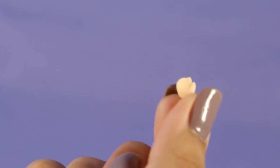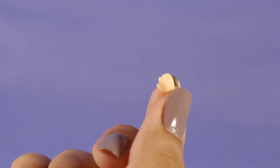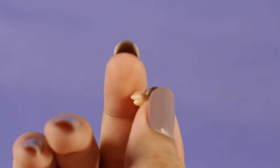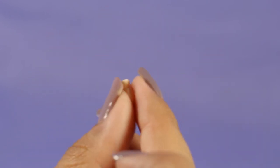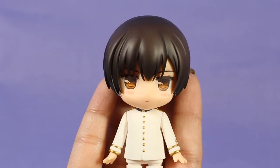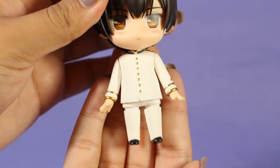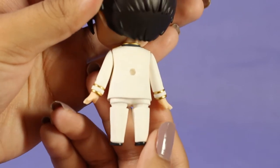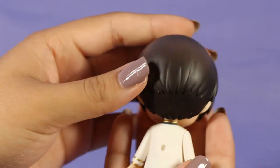He also comes with an extra hand that's kind of an open hand — I thought it was a fist at first but no. All of these hands and arms are detachable so you can mix and match arms and hand positions. His whole outfit is pretty simple but the Nendoroid looks really cute. It's very accurate to his design, especially his eyes — they really captured the style that the artist has with his eyes.